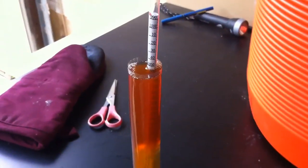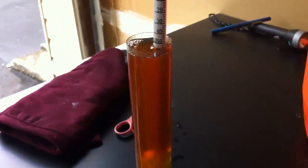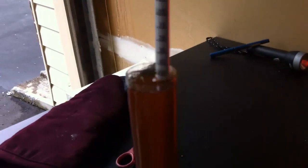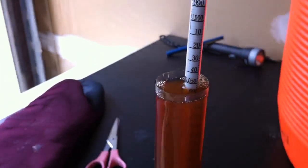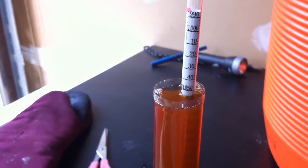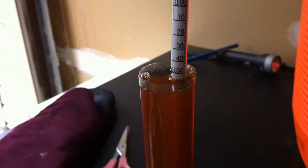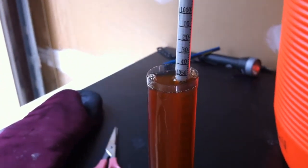Just wanted to follow up with the final gravity here. This is at room temperature, and we're looking at 1.055 — exactly where we were aiming. And it's nice and clear. Can't wait for this one to be done — it's going to be tasty.